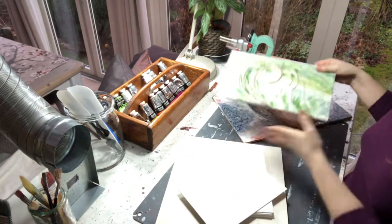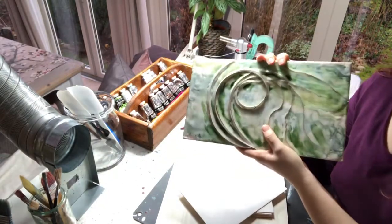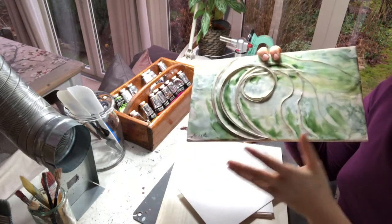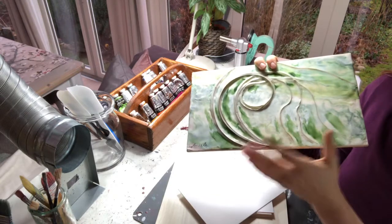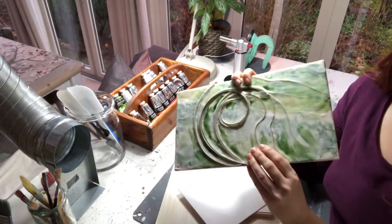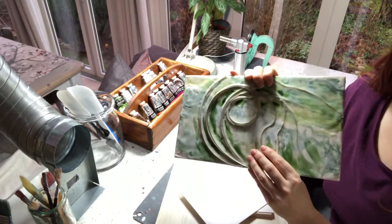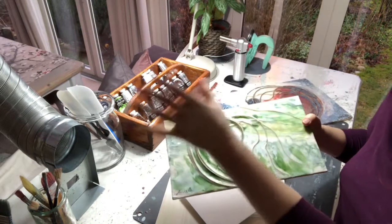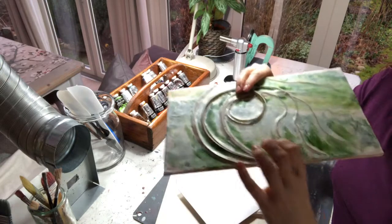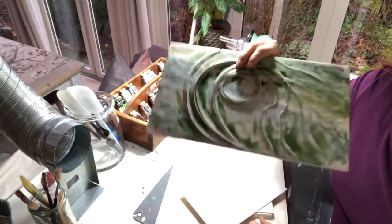And why is that? I sometimes get the question: 'Can I really buy encaustic? Won't it melt?' Well, encaustic actually has a higher melting temperature than ordinary beeswax. It gets soft at about 60 degrees and melts at about 90 degrees Celsius — 200 degrees Fahrenheit. And if it gets that hot in a room, you have much greater issues than what to do with your painting. So don't worry about that.